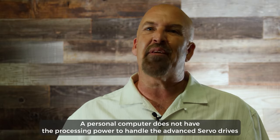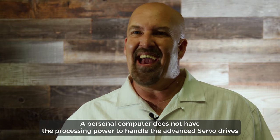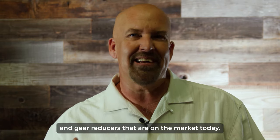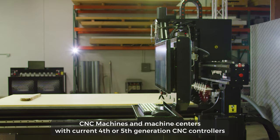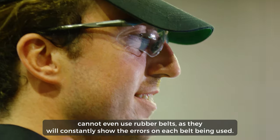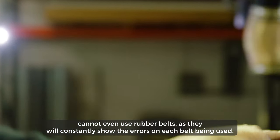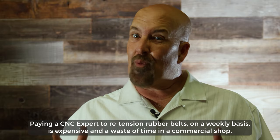A personal computer does not have the processing power to handle the advanced servo drives and gear reducers that are on the market today. CNC machines and machine centers with current fourth or fifth generation CNC controllers cannot even use rubber belts, as they will constantly show errors on each belt being used.